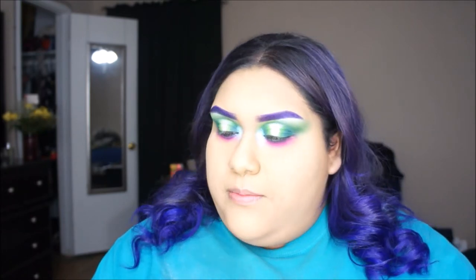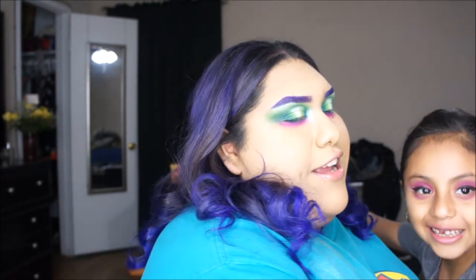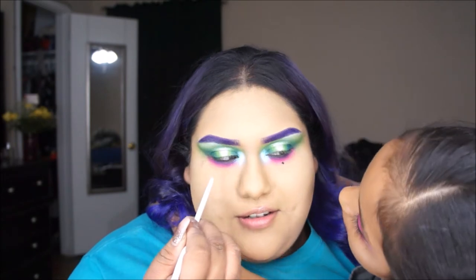My little sister just came in — she wanted the door closed because I'm recording, but she came in and was messing around with my brushes with eyeshadow on, so you know how that goes.